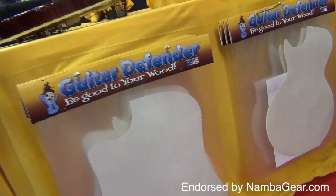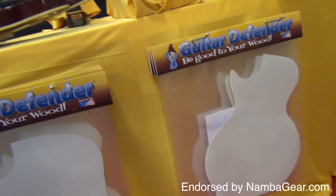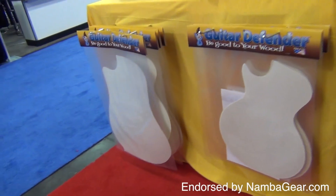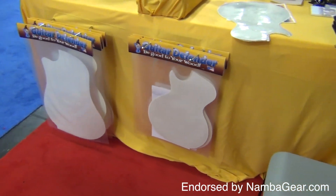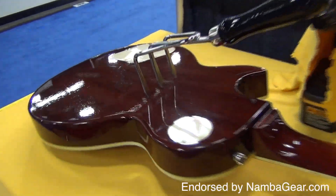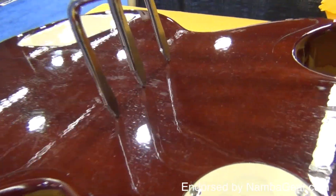If you own any instrument with a wood finish, for $20 you can enjoy using the instrument without concern of scratches. It is transparent — no cosmetic issues. If you own an instrument not listed on the website, send him a sketch and he will custom cut a piece at no extra charge and with prompt delivery.